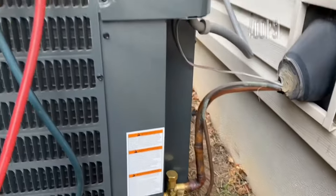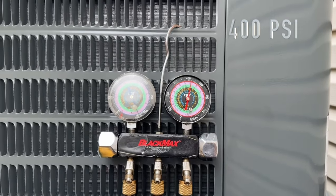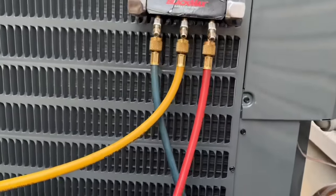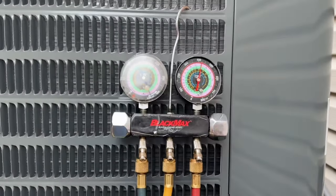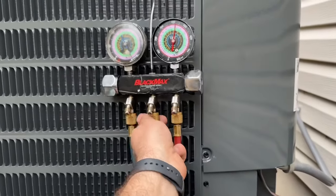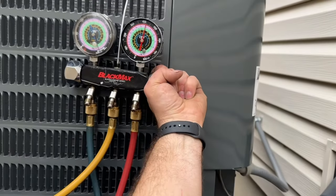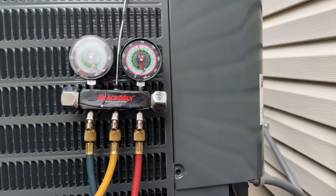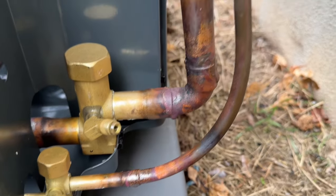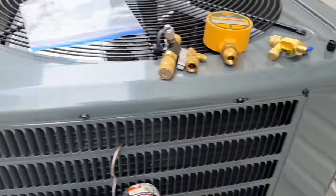We've actually gained just a little bit, so that's definitely a great sign — we don't have any leaks. We've been sitting for about 15 to 20 minutes now. I'm going to go ahead and release all of the pressure here, just crack one of these lines and let all the pressure out.